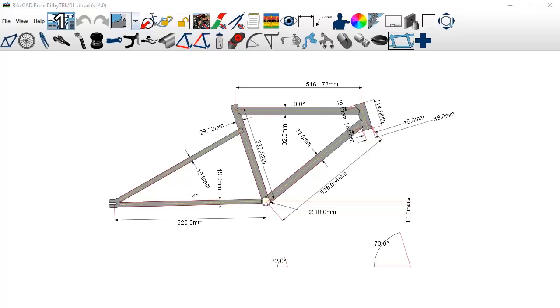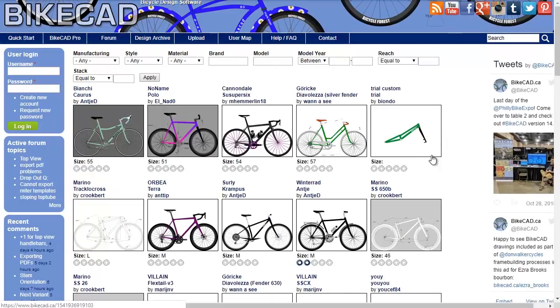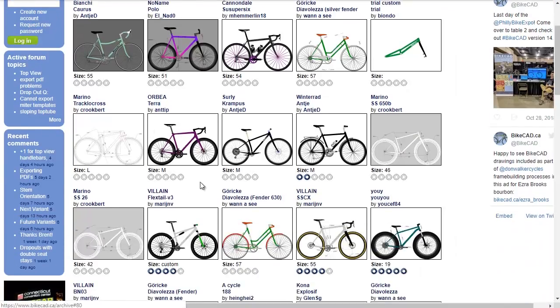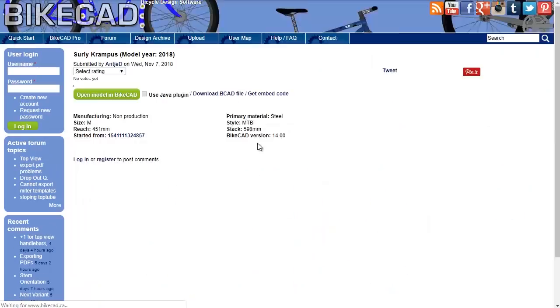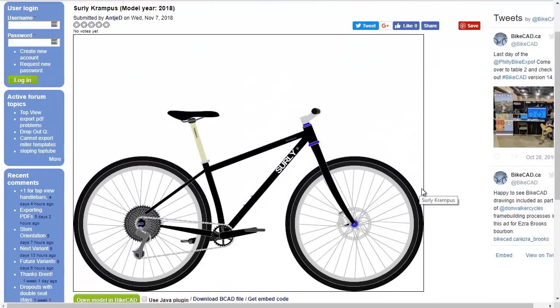For you beginners out there, this is the BikeCAD website. If you come into the design archive tab, these are bikes that people have designed and uploaded to share with the community. You can find the type of style you're looking for, click on a bike, and download it — hit open model in BikeCAD. Great place to start if you're starting from nothing; I highly recommend this.